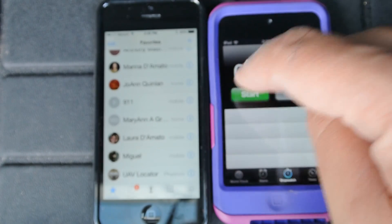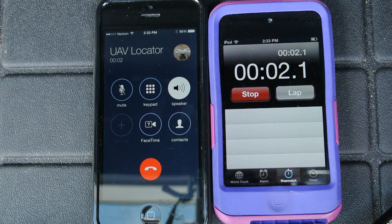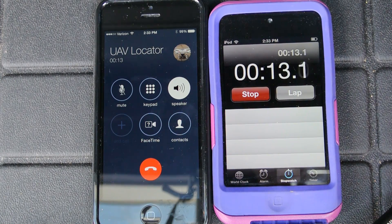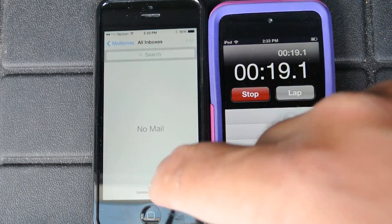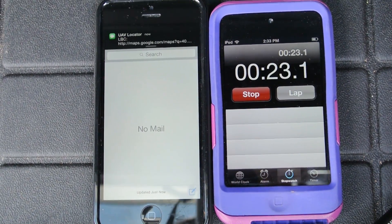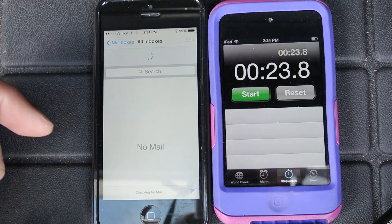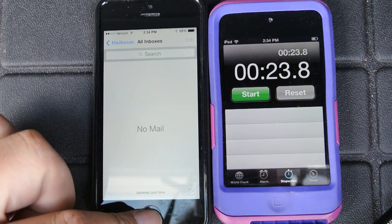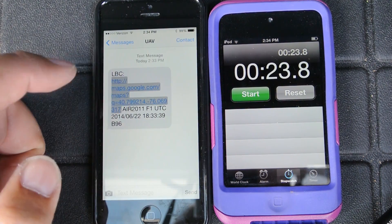Let's go to the phone and dial the UAV locator. The subscriber you have dialed is not available or has traveled outside the coverage area — please try your call again later. Okay, let's wait for an email to come in. Oh, that was quick — I got a text and an email. Sometimes I get both, sometimes only one or the other. It was 23 seconds.